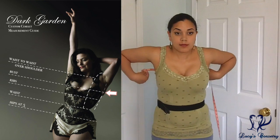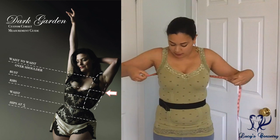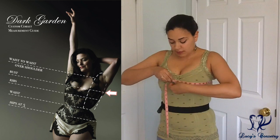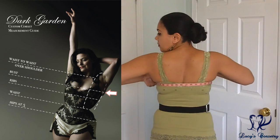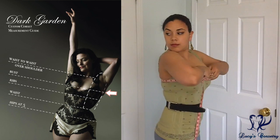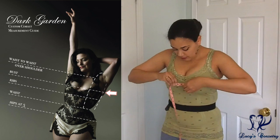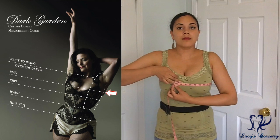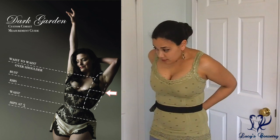Then comes the bust circumference, which is around the largest part of your bust with your bra on. Make sure the tape is not slouching or angled too much around the back — it should be parallel with your waist and also the floor. When taking this measurement, try not to have your thumb underneath, as that could make your bust measure half an inch larger than it really is.